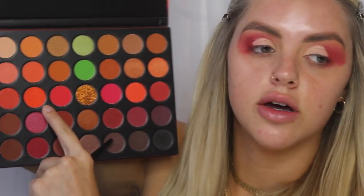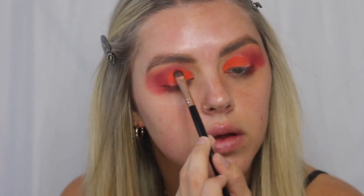Taking a flat BH Cosmetics number seven brush, I'm going to go in with this neon orange right here in the Morphe palette to set this concealer. I'm going to mix in a little bit of another shade because it's looking a little more bright red than orange. That pigmentation on that neon orange though is so good — that is like neon orange. I love that.